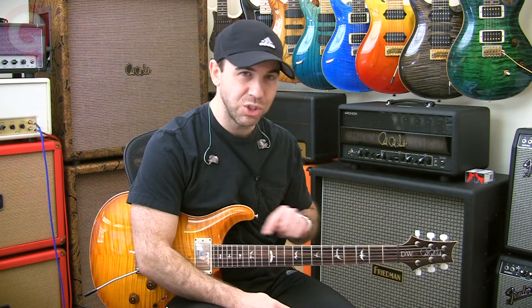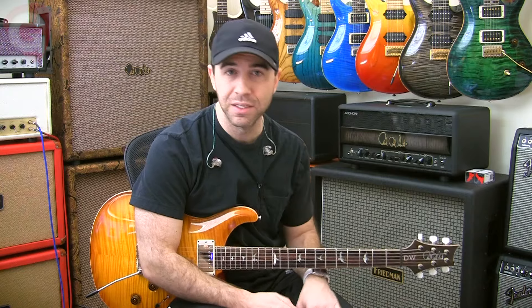So despite all the jumping around, it's actually extremely simple. I'm gonna teach you that all note for note — you're gonna be able to play it today.